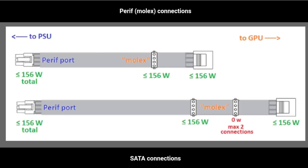Now let's move on to Molex connections. A Molex strand can provide up to 156 watts total for the entire strand. Even if you have three or four connector heads on that strand, you can only draw 156 watts total across all of them, and a maximum of two connections is recommended. Since Molex provides 156 watts, it is more powerful than SATA, so if you ever need to power risers with SATA, consider using Molex instead.